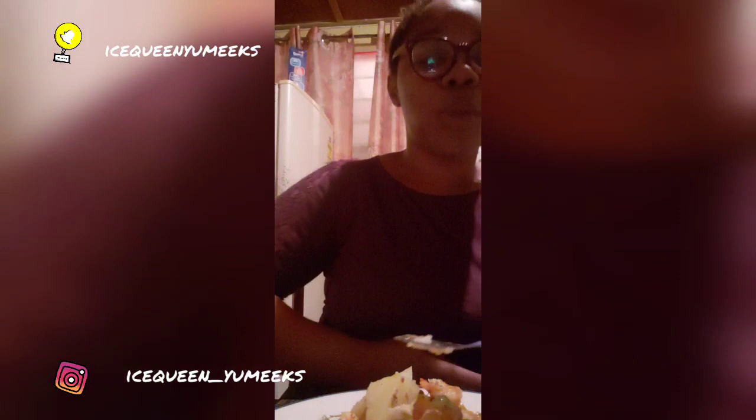Okay guys, I hope you like this video! Please like, comment, share, and if you haven't subscribed, please subscribe. I'll see you in my next video — bye!